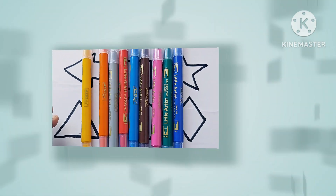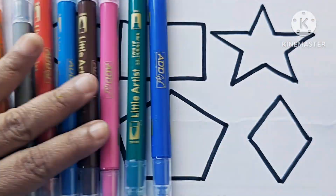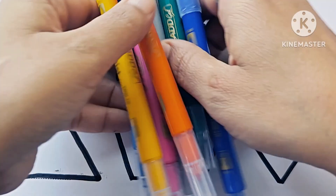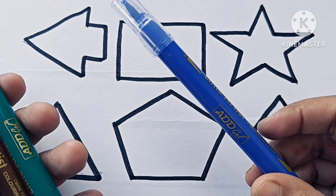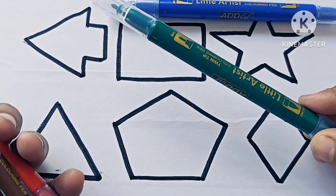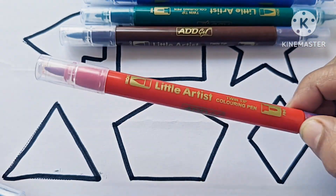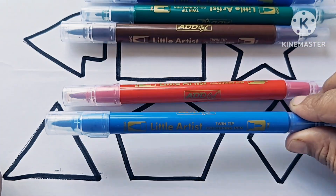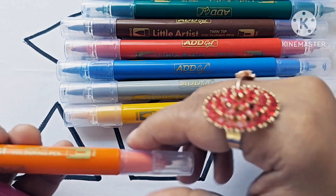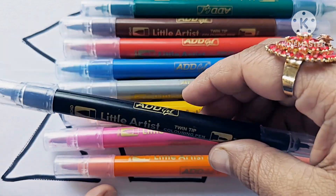Now let's learn about the color names. Blue color. Green color. Brown color. Red color. Sky blue color. Gray color. Yellow color. Orange color. Pink color.